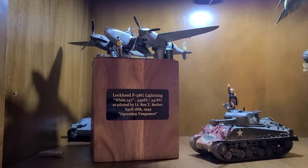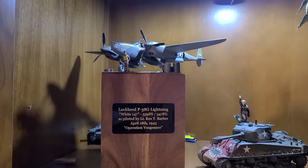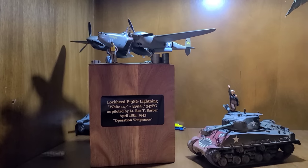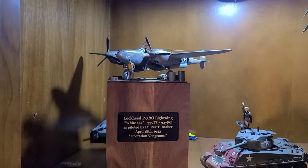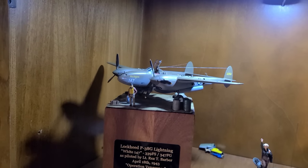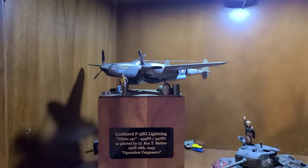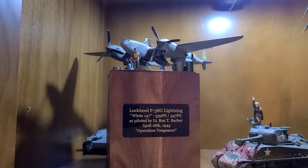On the left, this is my P-38G Lightning — the Tamiya kit. I built this up as part of Sprue Cutter Model's Lightning group build, I think it was last year. I built it as Rex Barber's mount — he was the man that shot down Admiral Yamamoto's transport plane as part of Operation Vengeance in 1943. Had a blast with this one; it's a beautiful, groundbreaking kit from Tamiya. I made this little vignette for it and love this kit.